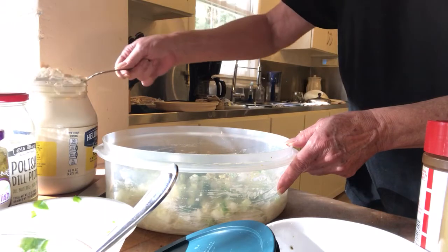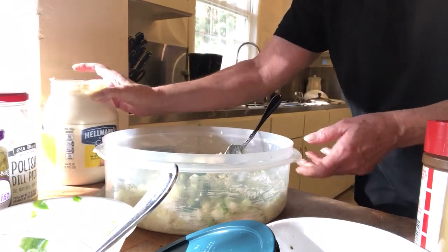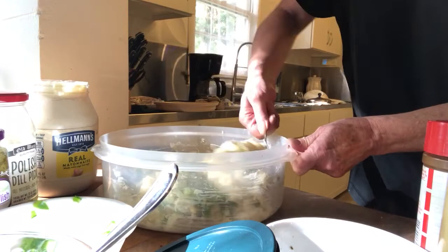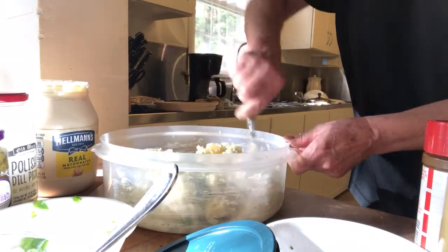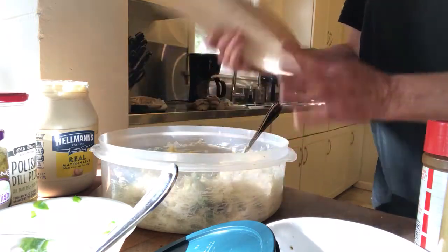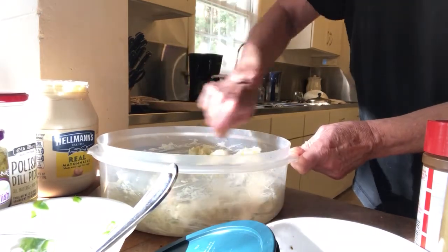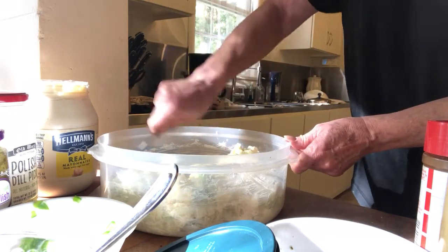A little more mayo — I got this giant double-size jar of mayo at Sam's Club on sale for about four dollars. I am making this in a ginormous plastic bowl that does have a lid so I can refrigerate it this way. It will probably get transferred to a smaller bowl. I've learned that sometimes the hardest part about making a simple salad like this is trying to stir it in a very small container — that makes it hard.